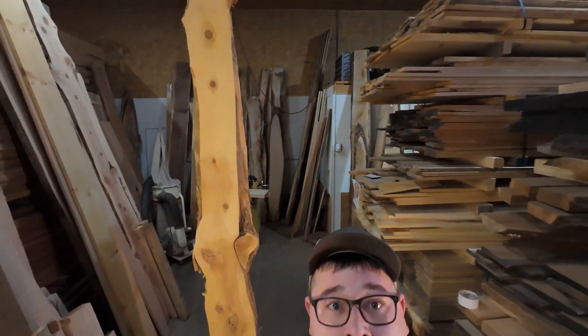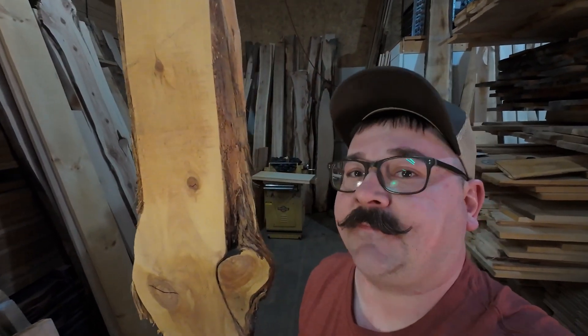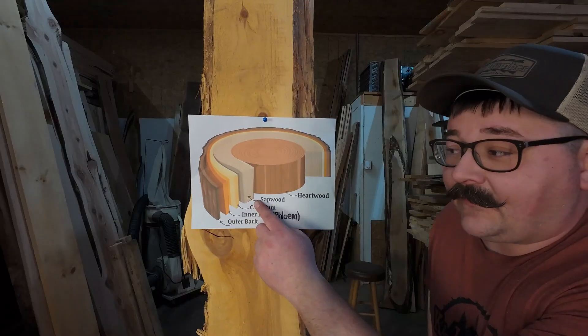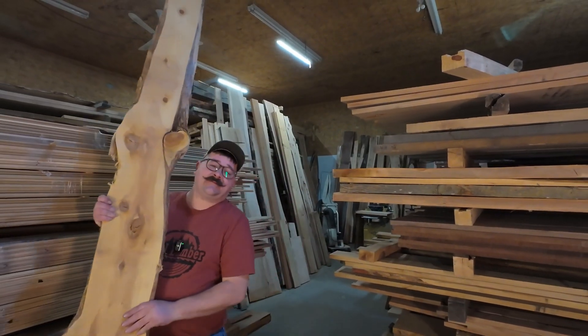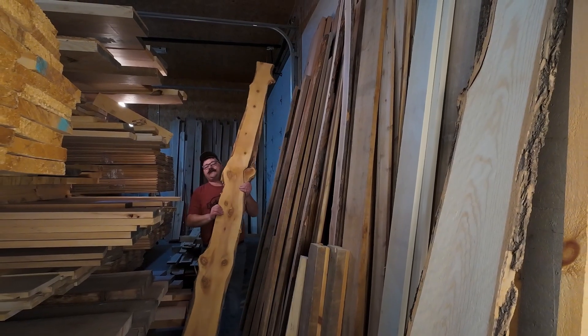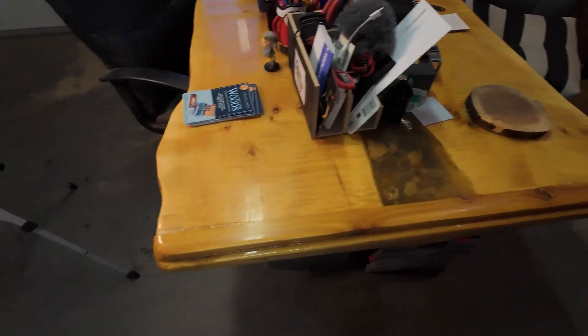All wood in a tree starts out as sapwood. This is your flexible friend — it's lighter, softer, and easier to work with. It's the outer living layers of wood that come just after the cambium. Sapwood is full of moisture and starches, carrying water and nutrients up through the rest of the tree. Sapwood is good for smaller projects like shelving or even a cool river table.